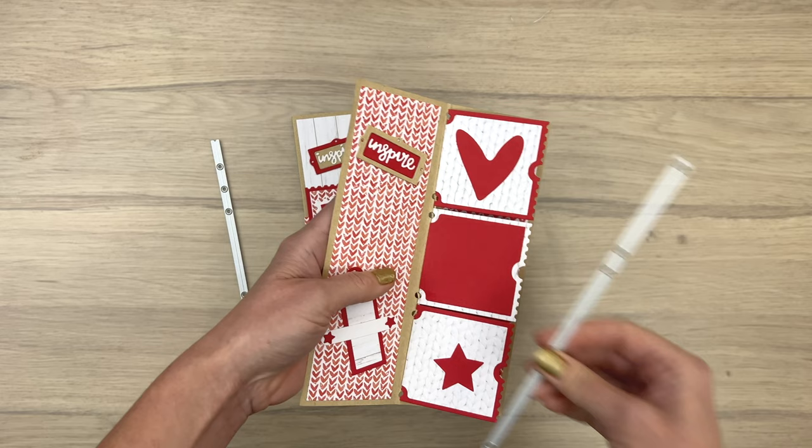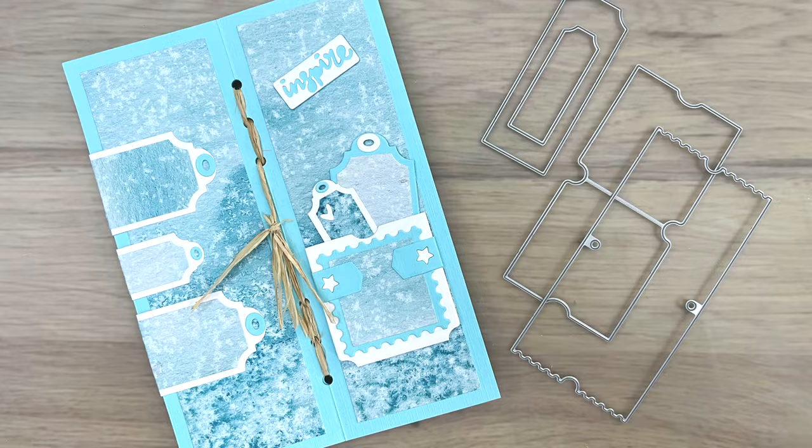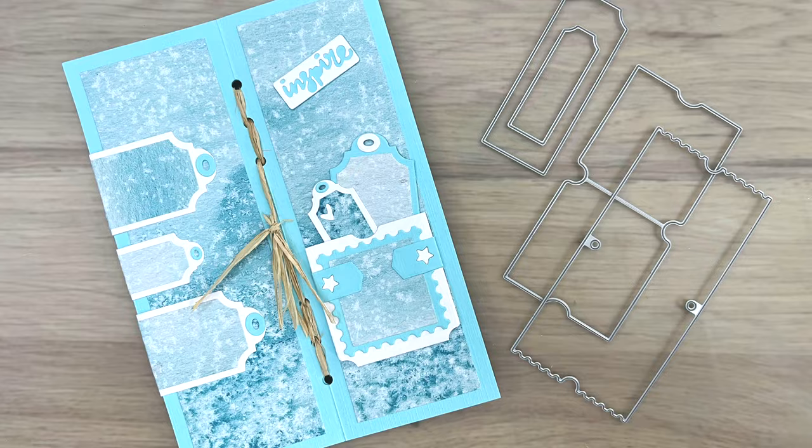As you can see there are lots of options to use this die set in multiple ways. I hope you like this video — make sure to give it a thumbs up and we hope to see you in the next video.